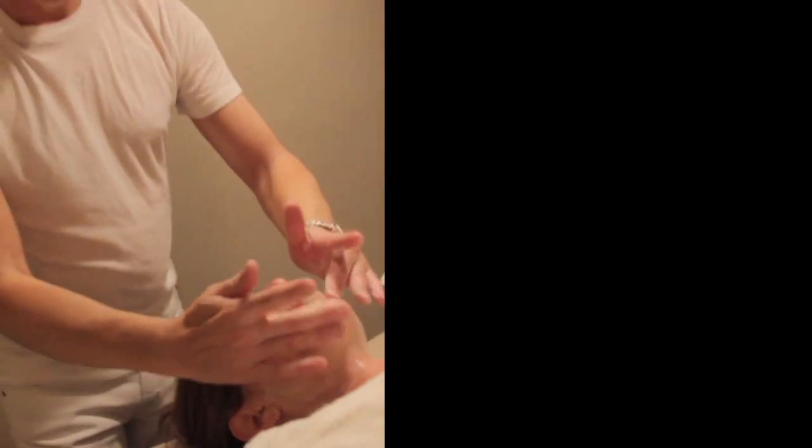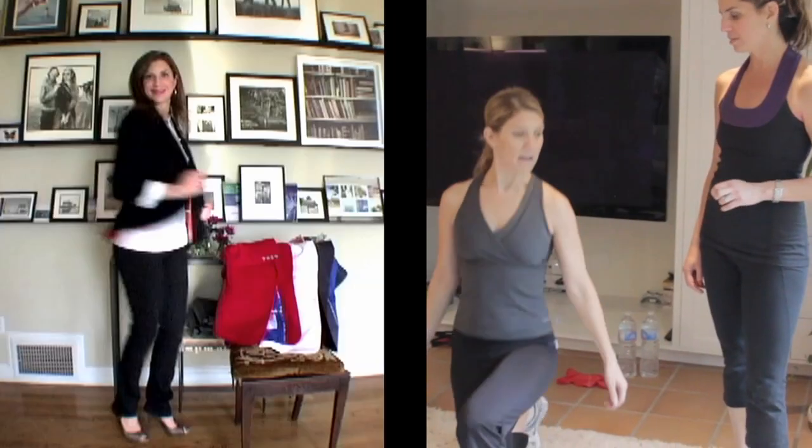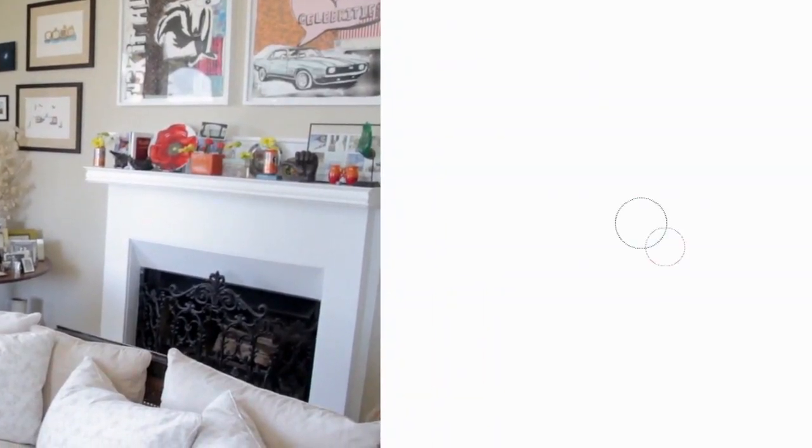I'm Sally Horchow, and this is Very Good Looking, where you can find taste every day.